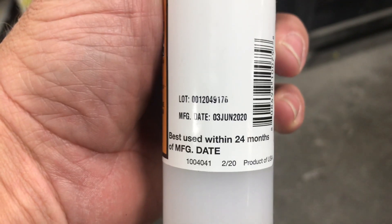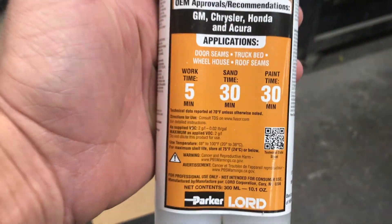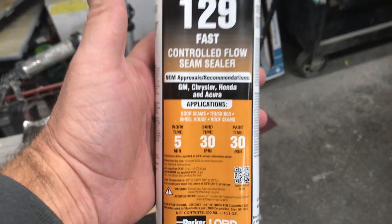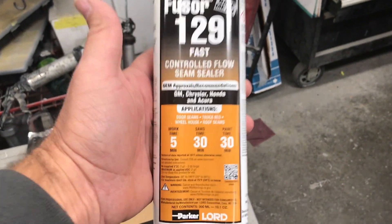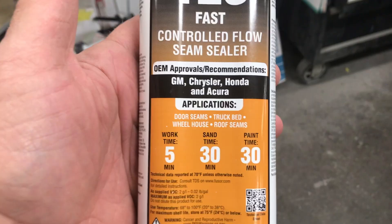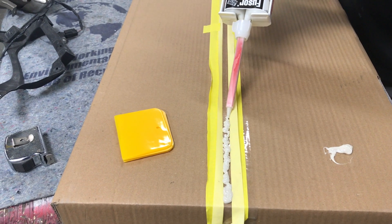I'm gonna use the 129 fuser — five-minute work time, thirty-minute paint time. You can also sand this stuff, and that's what makes it easy to use on something like this.